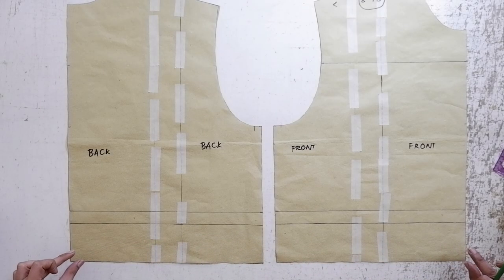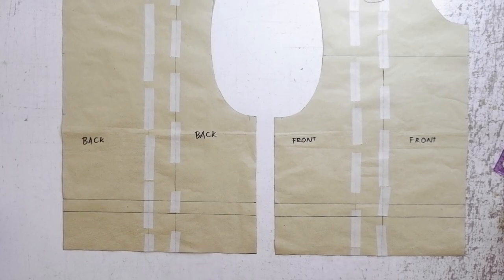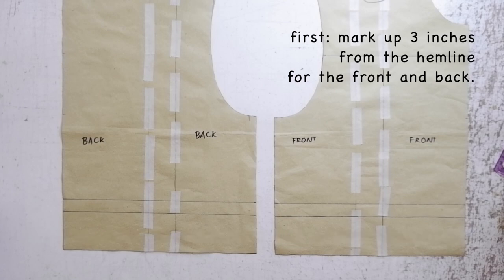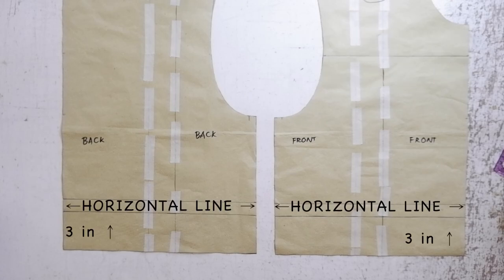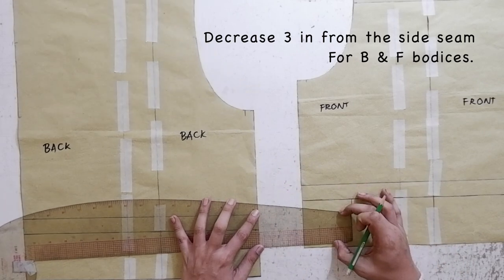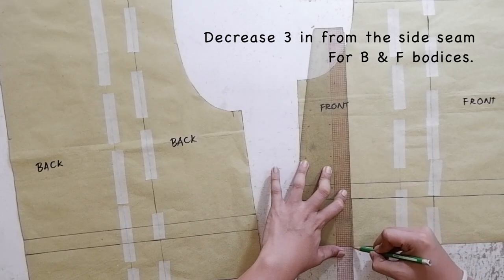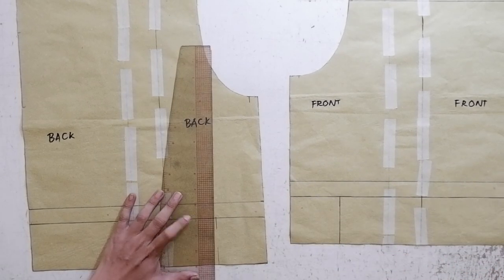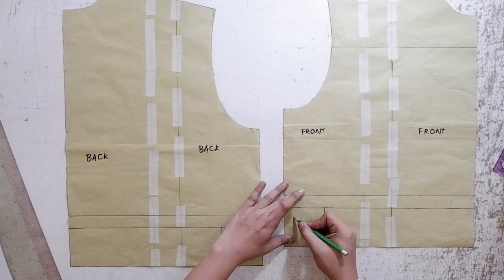The next procedure is to mark out three inches from the hemline — I lost the file, but I'm going to pause the video and put the measurements for your ribbing or waist back. First, mark out three inches from the hemline for the front and for the back bodice. After marking the three inches, you are going to draw a horizontal line. This will be for your waistband or for the ribbing. Next, we are going to decrease your waistband by three inches, so mark in three inches from the side seam for both back and front bodice. The reason we decrease your waistband is because we are going to gather your front and back bodice to your waistband.